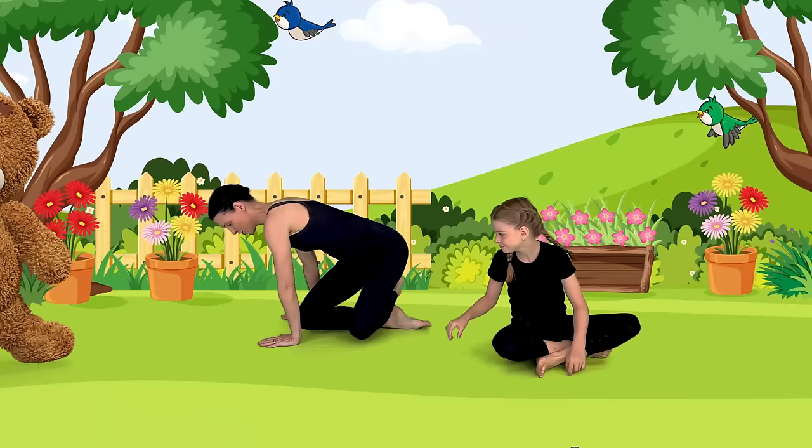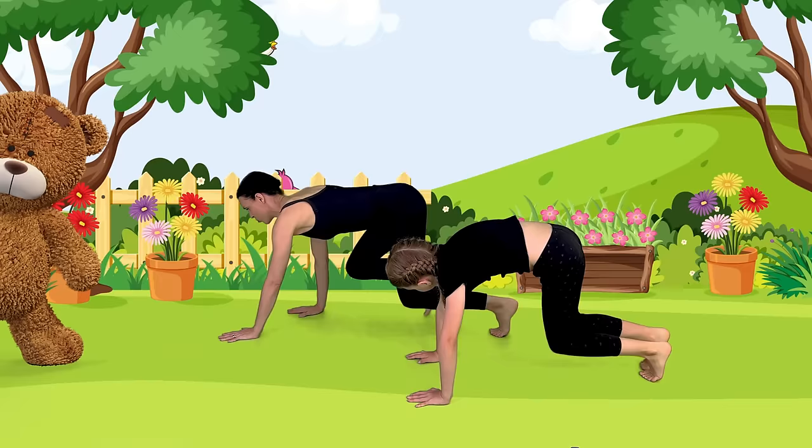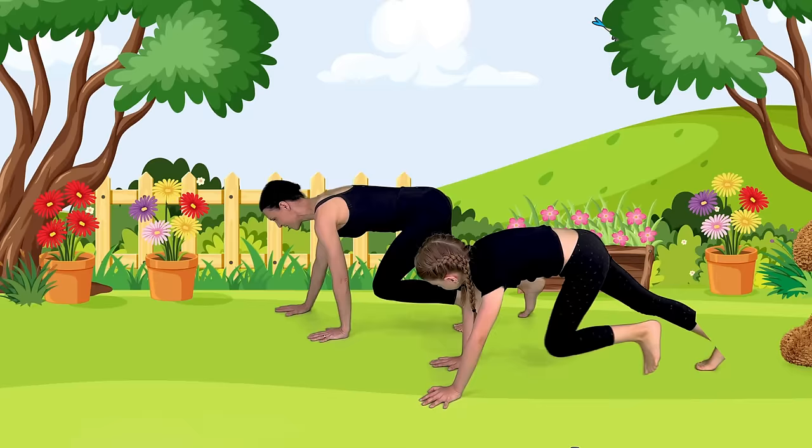We do have bears in our area and they just go through our trash. So we're going to do bear walks now. Let's come to all fours. Let's tuck our toes under. Exhale, tighten up your tummy, lift your knees off, and then we're going to move opposite hand and foot to walk forward. Walk forward. Walk back. Walk back. Walk forward. And come down. Amazing job!